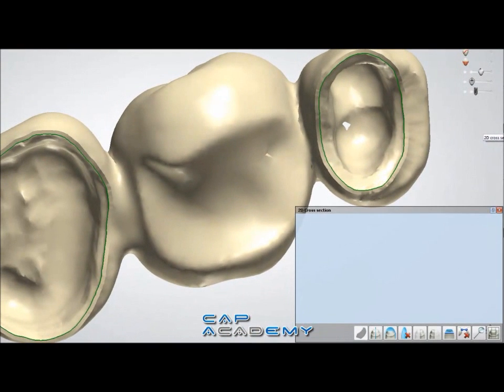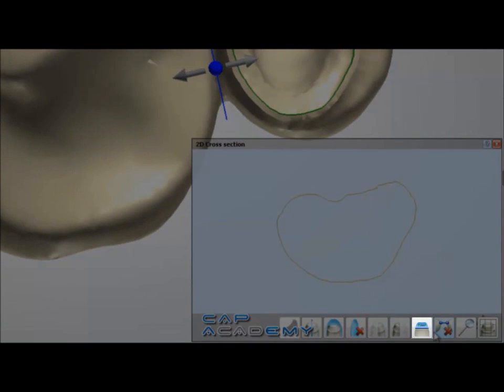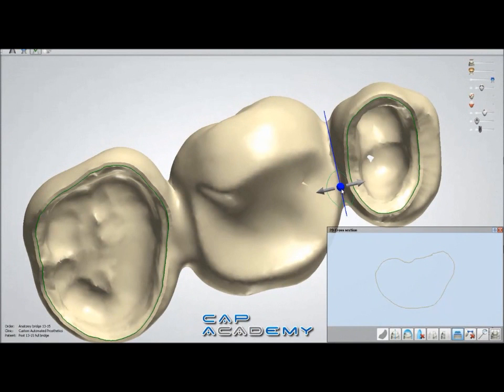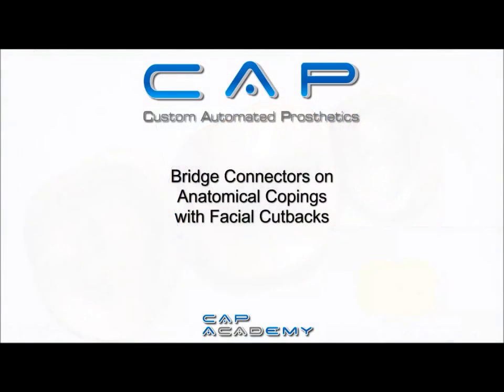I'm going to take my cross-section tool and drag it across the bridge connection. This is a great way to tell the square area of the connection — what you would typically see with a normal bridge connection tool, where it tells you the strength. This is how you do that with this system: use the 2D cut tool and then click on the area measurement tool.